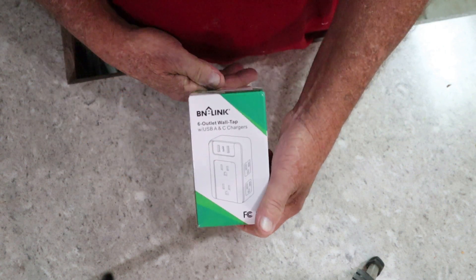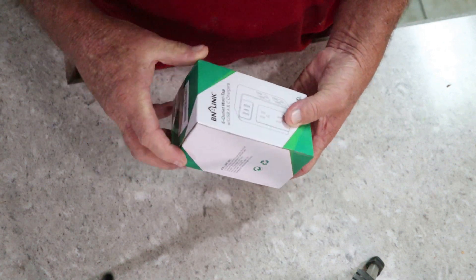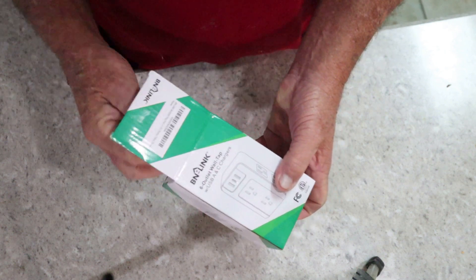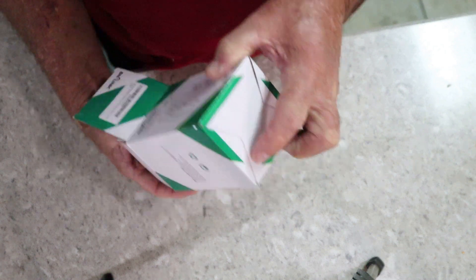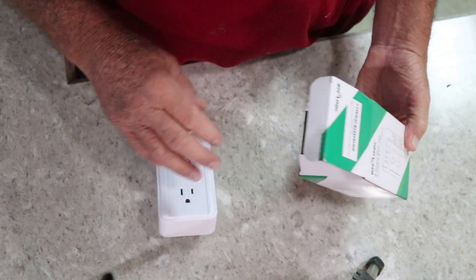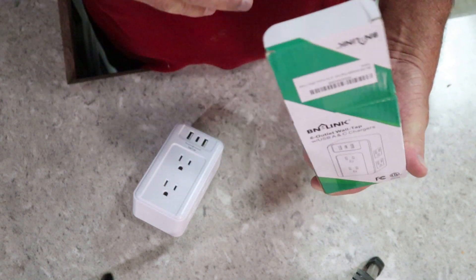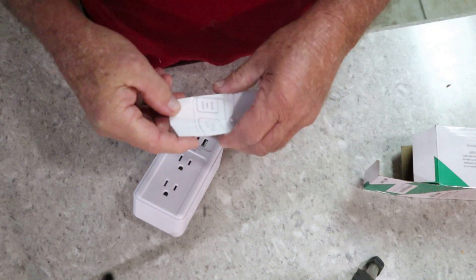That's the box it comes in — that's what you'll get when you order one. I'll put a link down in the description if you'd like to buy one from Amazon. Let's get it out of the box and see what we got. It was kind of heavy, so that means it's probably pretty well constructed.